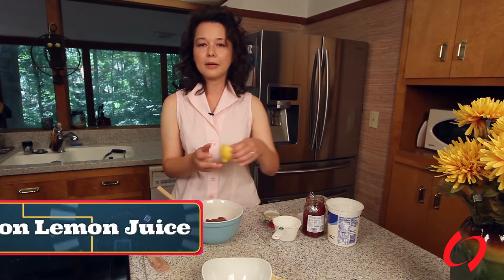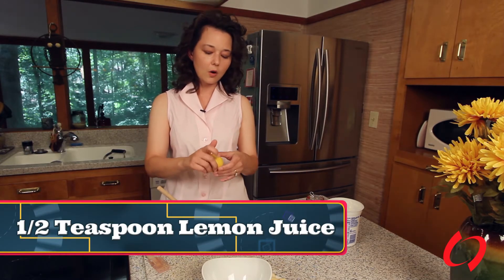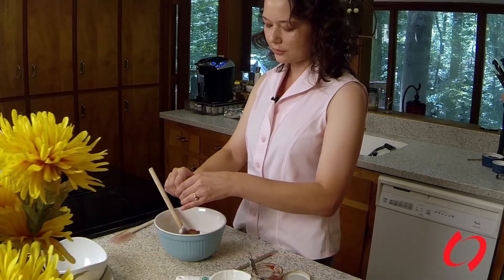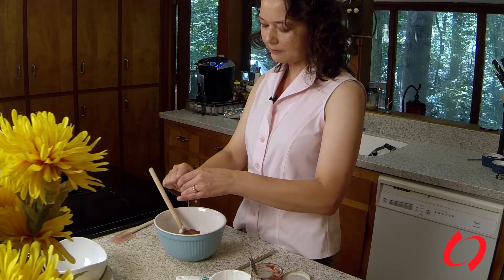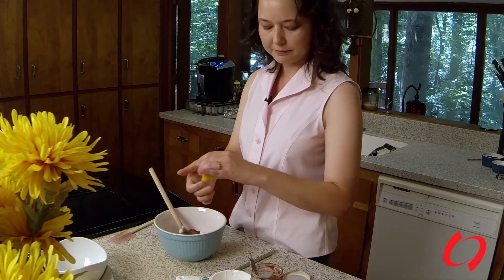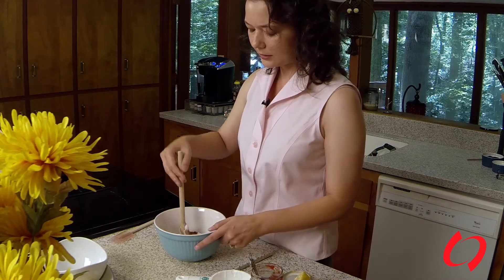Your last ingredient is going to be a half a teaspoon of lemon juice, or in my case, if you happen to have a bunch of lemons sitting at home — I enjoy lemon with my water — just squeeze in about half of the lemon and you're going to get the half teaspoon that you need, and we're going to blend it all together.